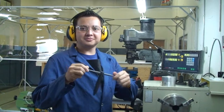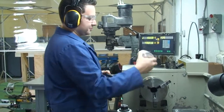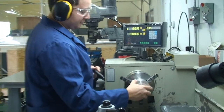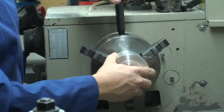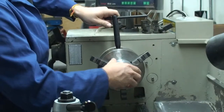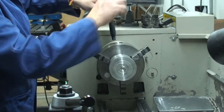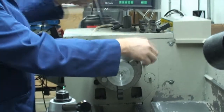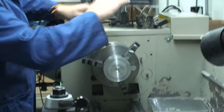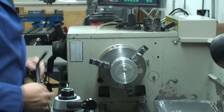This is the chuck key. It is used to tighten the jaws on the chuck. First, you place a stock inside the chuck as so. Then you tighten the jaws using the chuck key. Once that's tight and secure, you move on to the next key slot and repeat, and then once more. Now your stock is nice and secured inside the chuck.